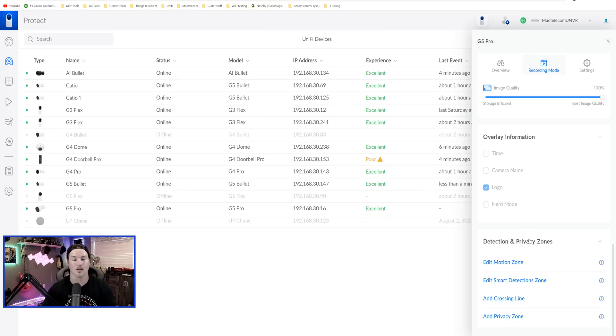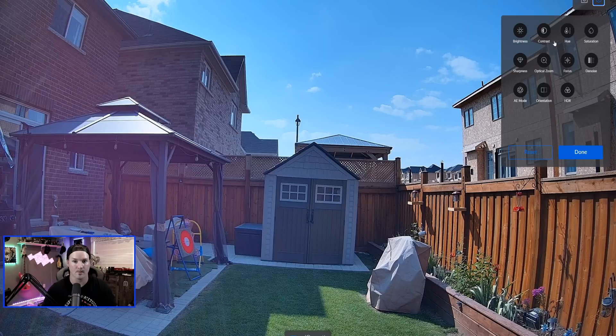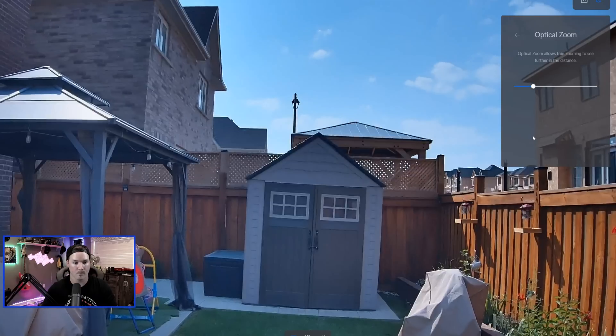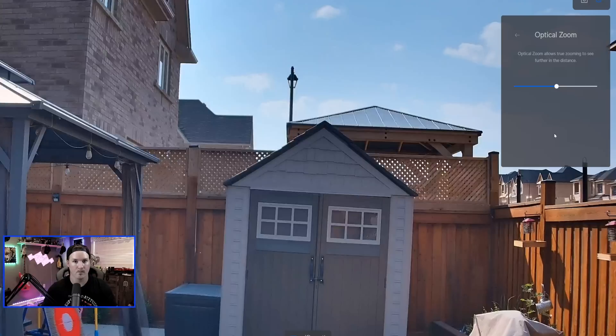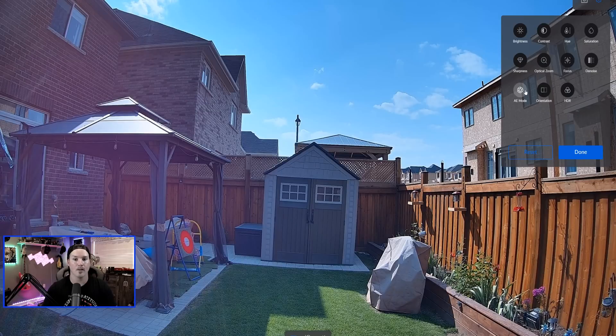When I put the enhancer on there are a few different options. Just by looking at this camera, the picture looks pretty good to me, and we will compare this between the G4 and the G5. Under the settings we have brightness, contrast, hue, saturation, sharpness, and optical zoom — which we can do up to three times. Let me show you that: we'll click on it and zoom in once, again, and then once more to the full three times. We also have focus, noise, AE mode, orientation, and HDR. I usually leave everything at default because the defaults are pretty good, but this is where you'd find the settings if you need to change anything.